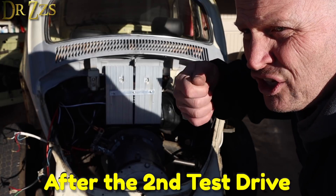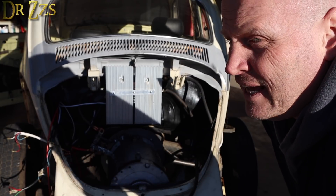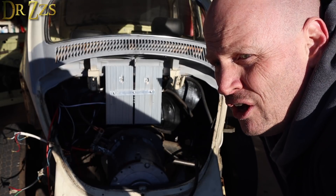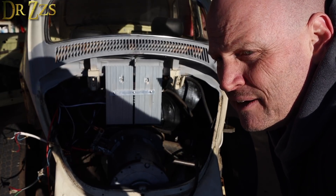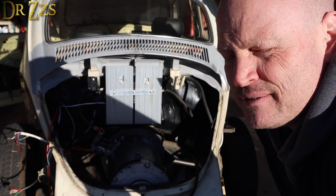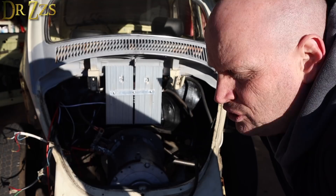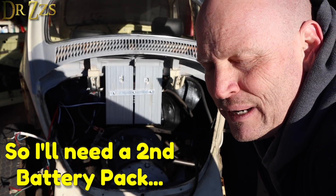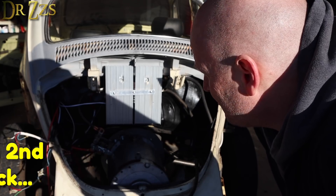We turned the current limiter all the way up and went for another test drive. And it was better, but we had the amp meter on the battery cable coming out and going to the motor controller, and it only got to about 150 amps. It should be able to go higher than that. So we think maybe our problem is that the batteries are just not made to put out more than 150 amps. Back in the bug, going to do my own little solo test drive. It's pretty fun.